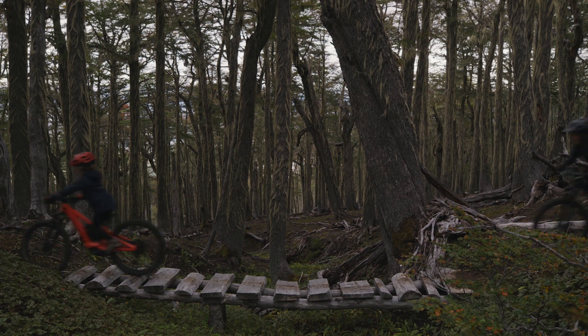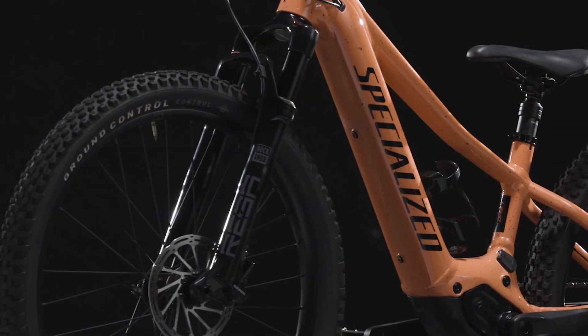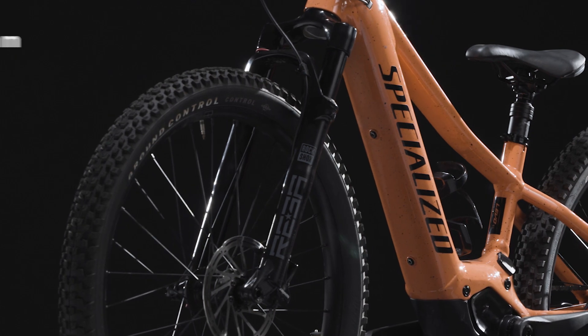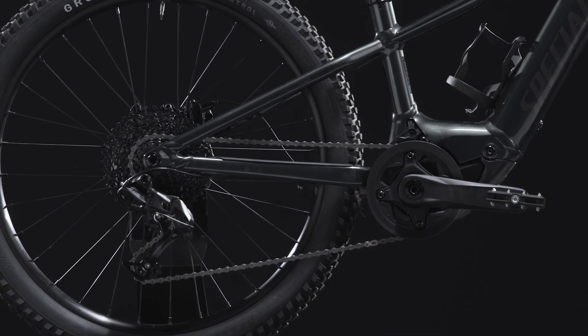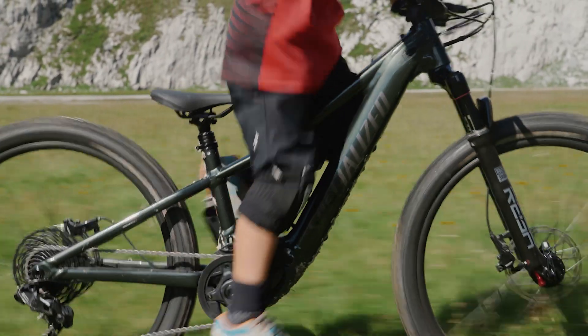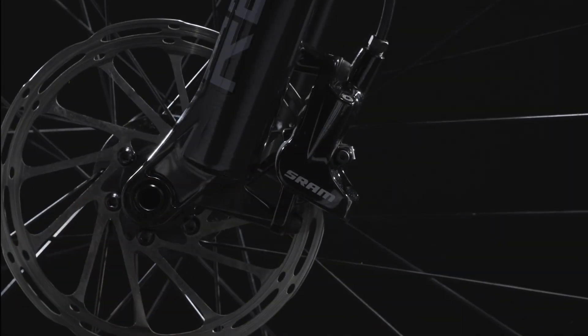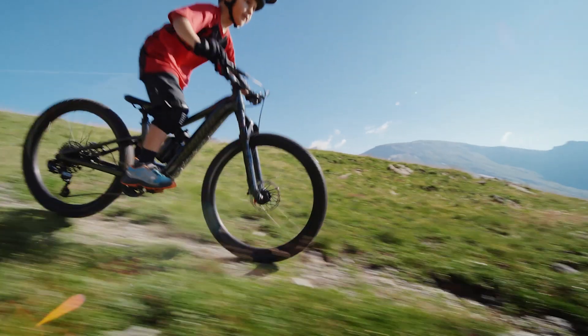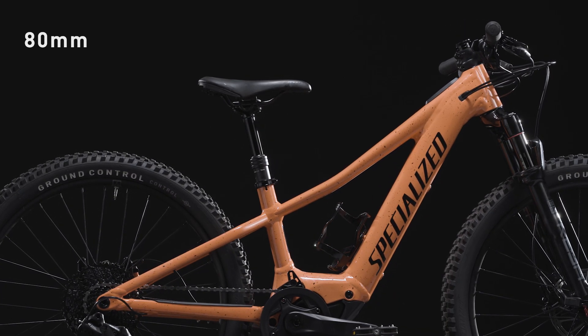The Levo SL Kids features components specifically designed for how kids ride. It features a kid-specific RockShox Reba 100mm fork for excellent off-road performance. The SRAM NX 11-speed drivetrain ensures smooth power transfer, while the adjustable SRAM Level-T hydraulic brakes provide reliable stopping power. To keep the saddle out of the way on the descents, an 80mm dropper post is also included.